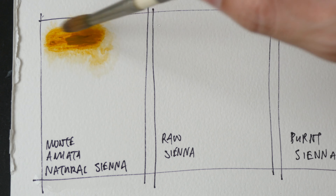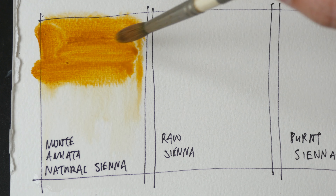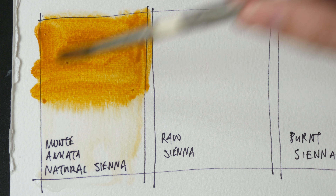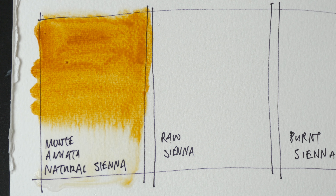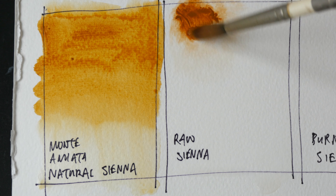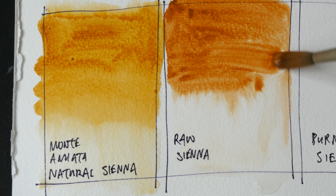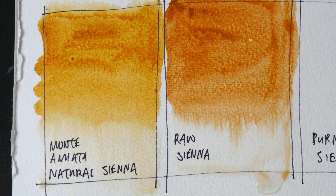Monte Amiata natural sienna is a muted earth color, a muted yellow. This color together with raw sienna — these are the two colors used quite often for mixing skin tones. They are actually quite convenient for mixing skin tones, painting tree trunks, and for neutralizing other colors. And this is raw sienna — it's less yellow compared to Monte Amiata natural sienna. It's a lovely color for mixing skin tones.